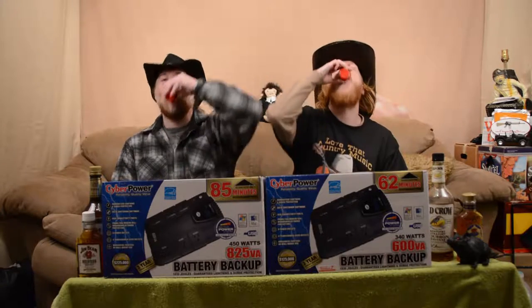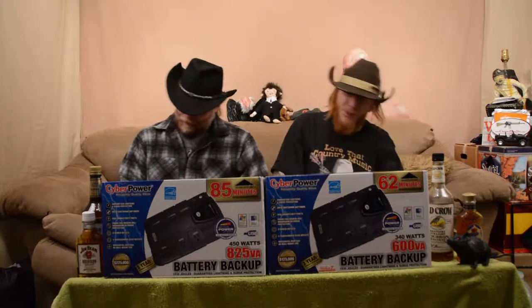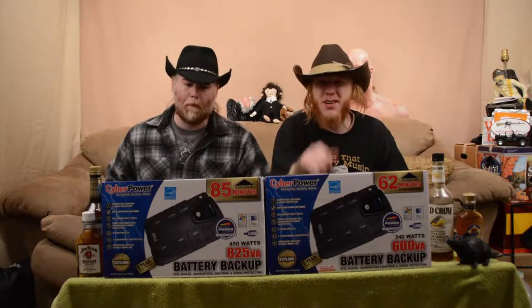Hey there, all you tech savvy sons of bitches. Right here, this is Jim Bob McClain. This here's Clint. And we're the Whiskey Drinkers. We're about to break down technology for you and let you know things that you should buy and things that you shouldn't.